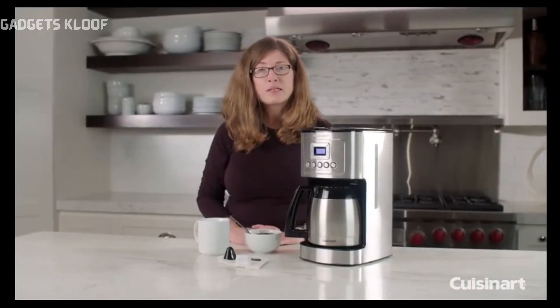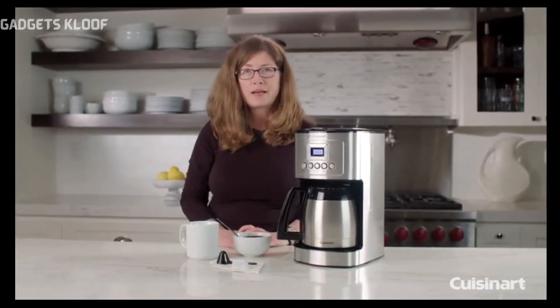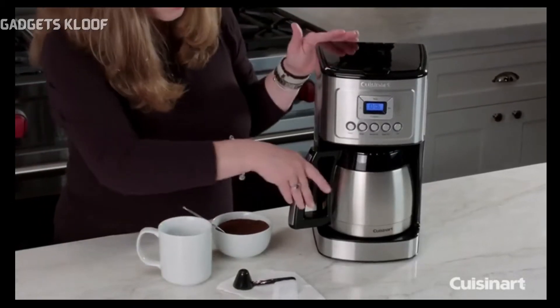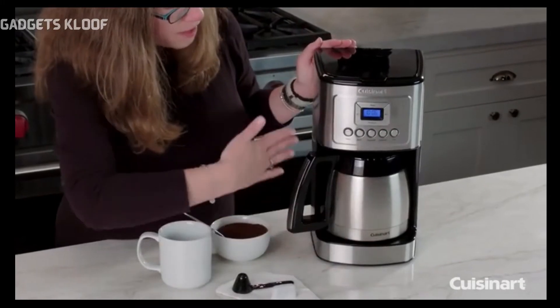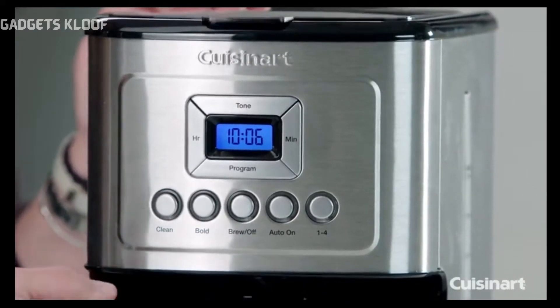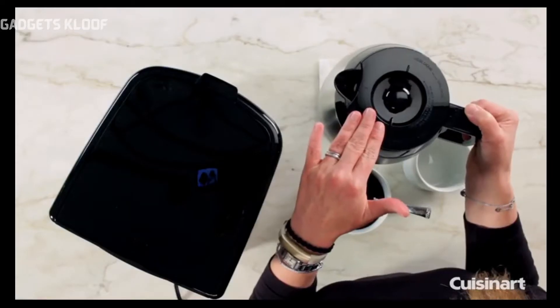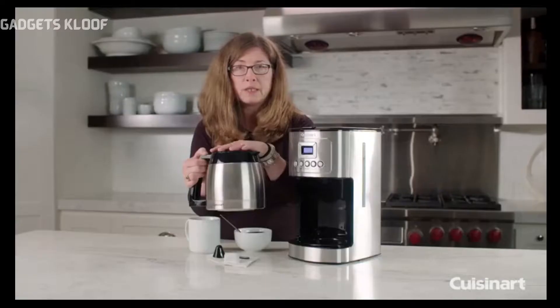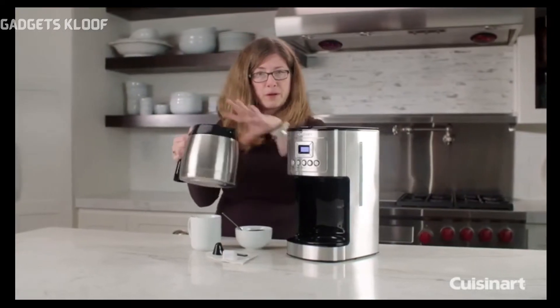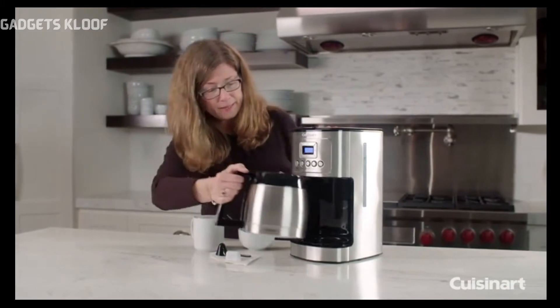Hi, I'm Mary Rogers and this is the Cuisinart Perfect Temp 12 Cup Thermal Carafe Automatic Coffee Maker. You'll notice in the front it has a beautifully designed housing with lots of great features. This is your thermal carafe. The top here we call the brew-through pour-through lid. So once you put the lid on and the coffee is brewed into it, you don't have to twist or turn it — you can just pour off your coffee. Really simple and easy.